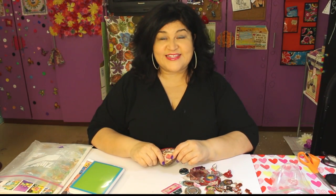Quick tips! Hi, Kathy Crafty Chica here with another quick tip.